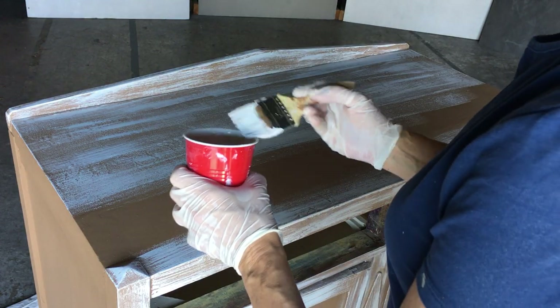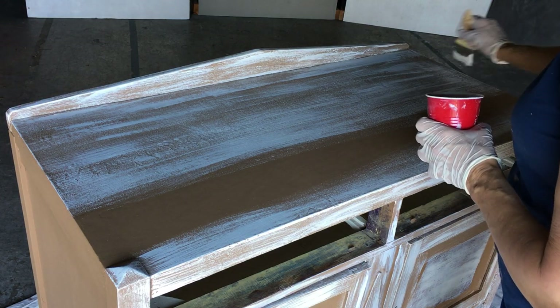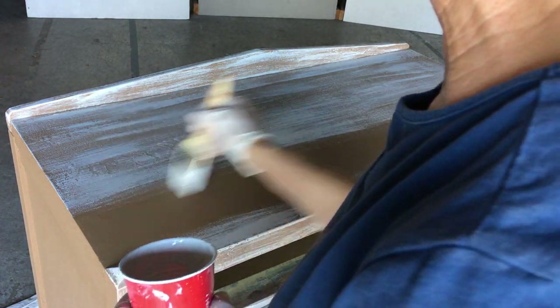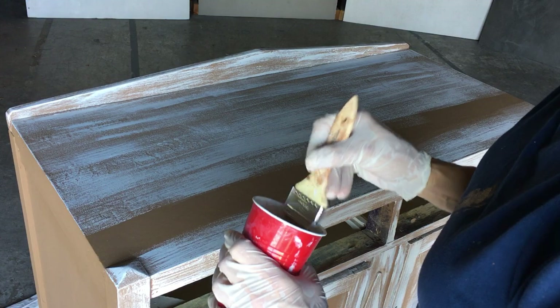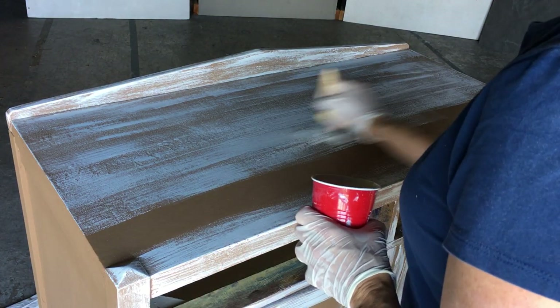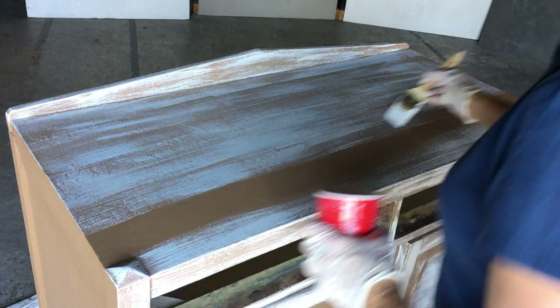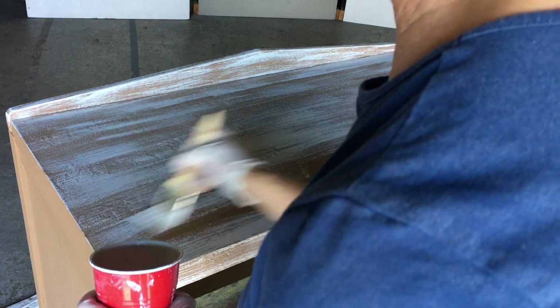This is the chalk paint that I make — it's a lot less expensive than buying it at retail. What I did first was I painted the dresser in this pretty brown color, let that dry, did two coats of that, and now I'm going to do one coat of this and then I'll go back over it with some sandpaper and just rough it up a little bit more.